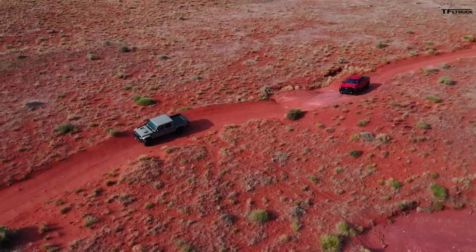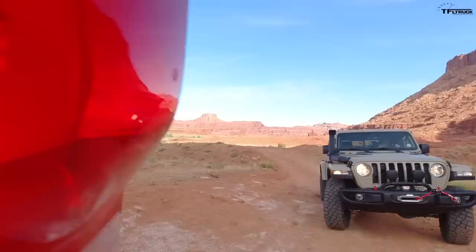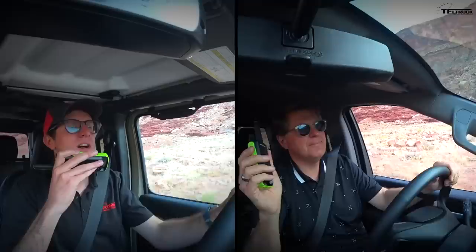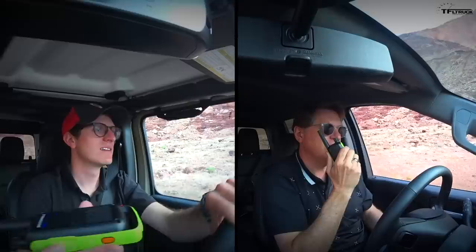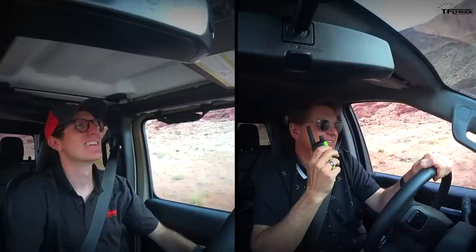The Silverado is banging me around a lot, while the Gladiator is doing really well without even being aired down. The Gladiator shares a lot of components with the Wrangler so it's similar underneath, but they drive completely different off-road because the wheelbase is so much longer in the Gladiator. That's a really bad thing on the Rubicon Trail, but on bumpy rocky forest roads it really smooths out the ride — the longer the wheelbase, the better the ride.